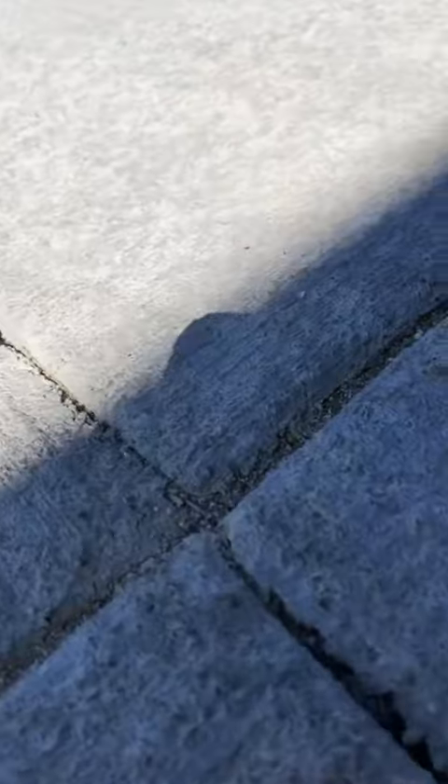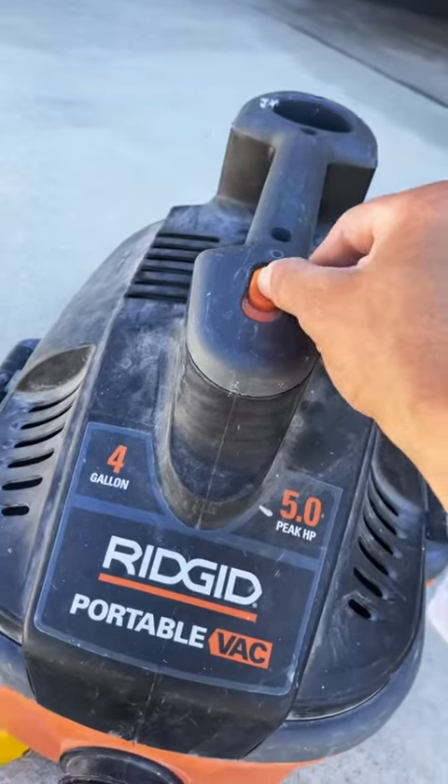Over time, the concrete slabs are going to crack just because of all the moisture that gets underneath — especially here in Colorado, where the snow melts in the morning, gets into the control joints, and then at night it freezes up, creates ice, and that's where you start getting a lot of cracks on the slabs.